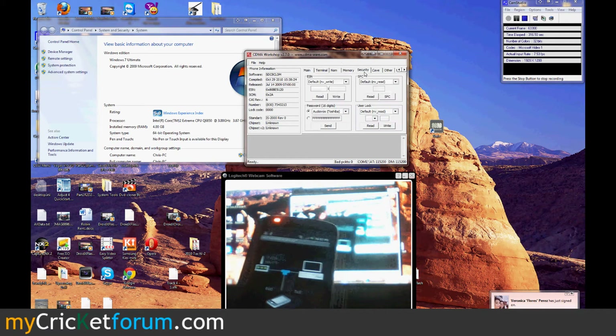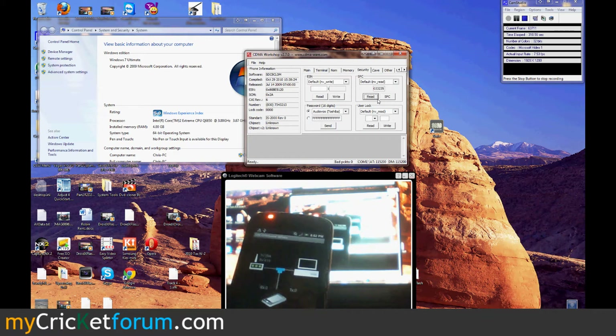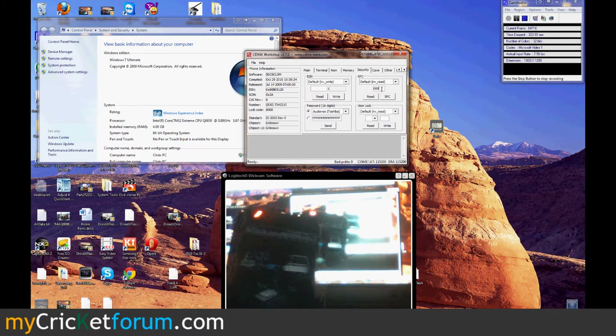You can hit Read if you want, it doesn't really matter. We've got to go to Security and hit Read. That's the SPC. To make it easier, we're just going to zero it all out.